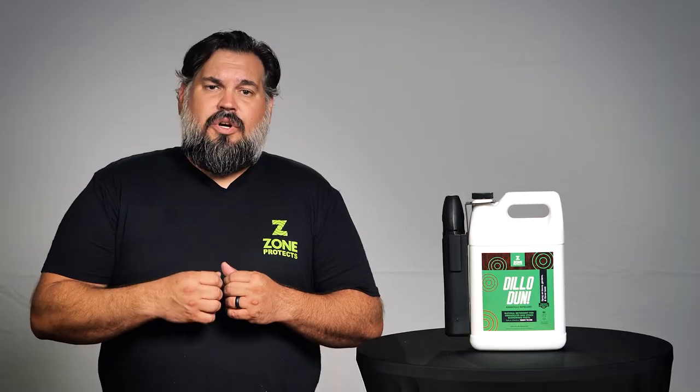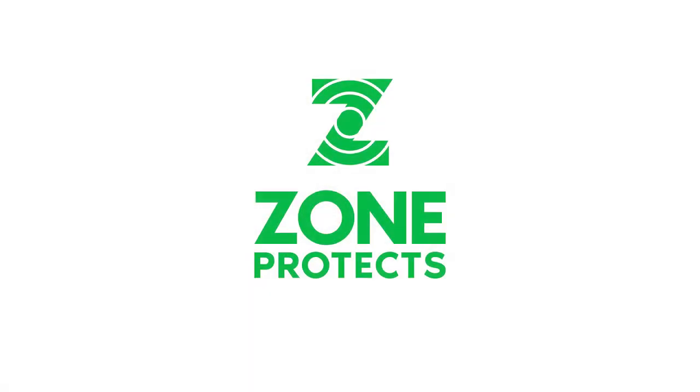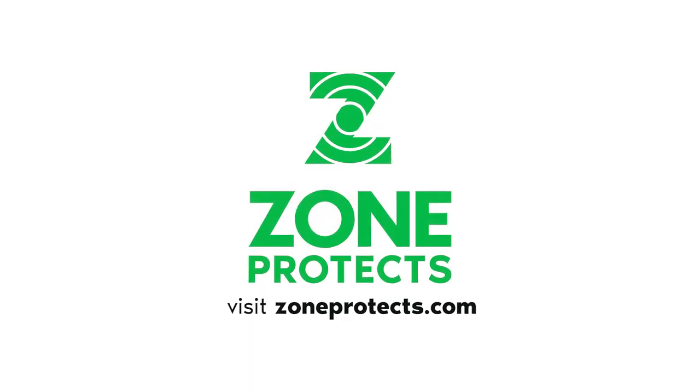Always shake the contents before each use. If you have any questions at all, please call us at 833-GO-ZONE-1.